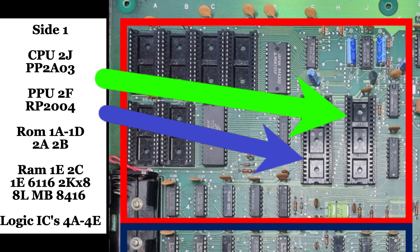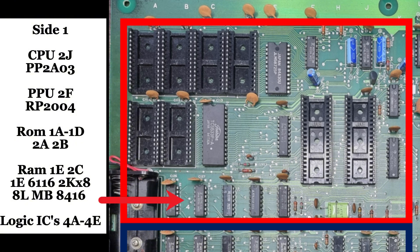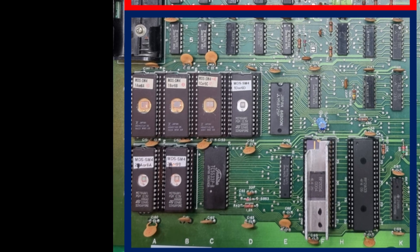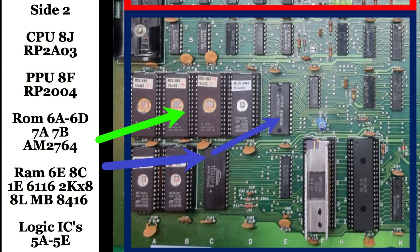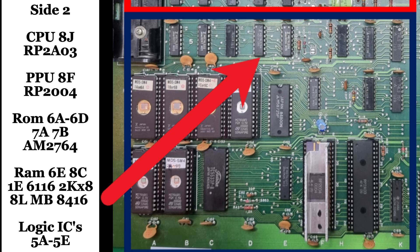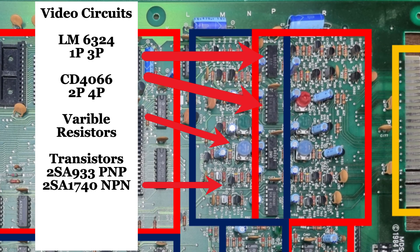The edge connectors carry many different signals, so it's good to know what each edge connector is doing. Let's take a closer look at player one. Each side is a mirror image — this is where your CPU and PPU are located, where most of your processing happens using the ROMs, RAMs, and microprocessors to actually run your game, make it boot, and display your characters. Then there's a bank of dedicated logic ICs just for side one — a lot of your control signals, NMI, your interrupts, and other functions. Side two is a mirror image.